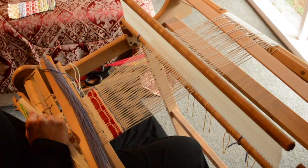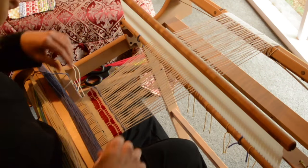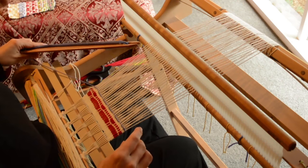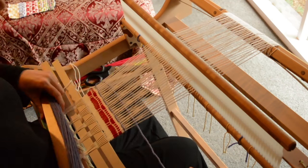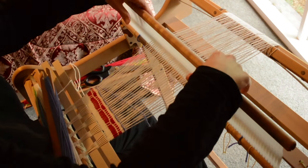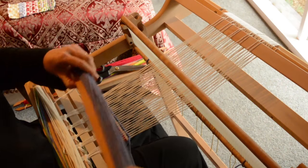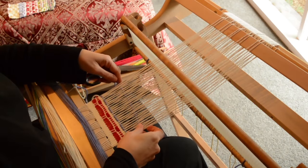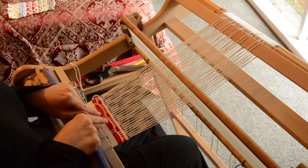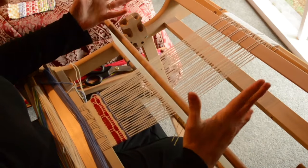We're doing just two. I wrote these variations yesterday and did the sample to show you what's possible with this structure — the variety you can get. You can get something that's more fine looking, or something that's really quite bold looking like the red one we did in the last video. So that's two already.